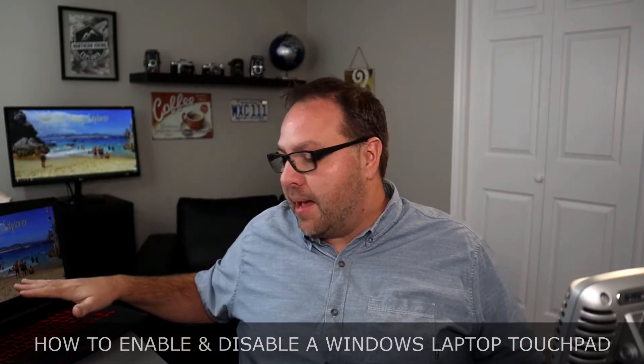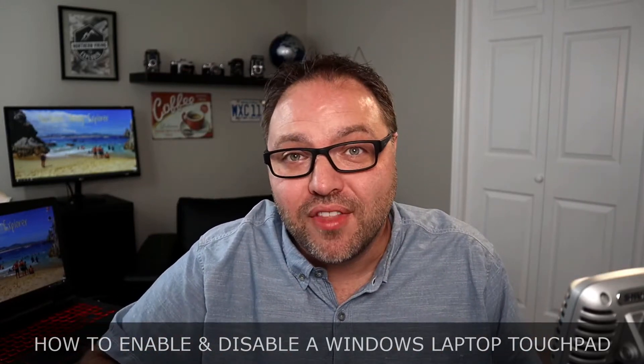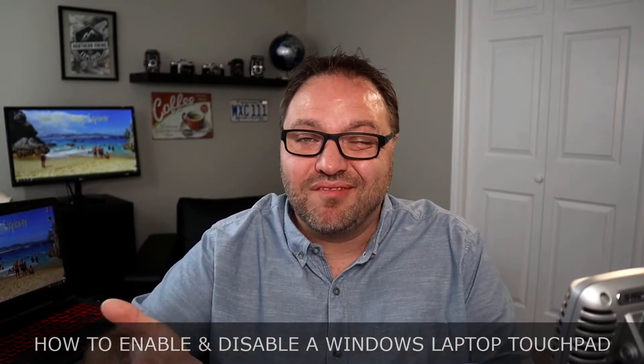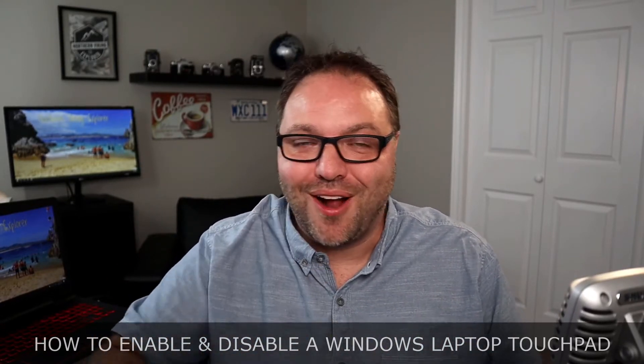I've got three different laptops here — a Lenovo laptop, a Samsung laptop, and an older HP laptop. I'll show you how to do it on all three of them. They're all slightly different but fairly similar as well, so hopefully this will be able to solve your problem.